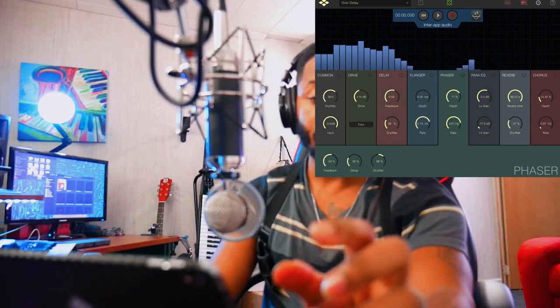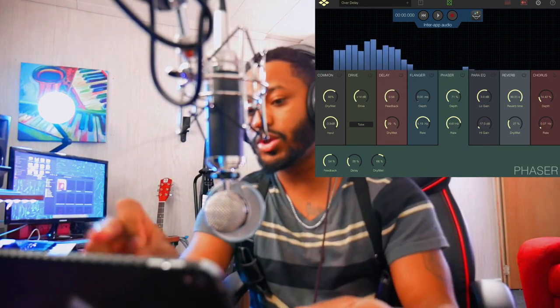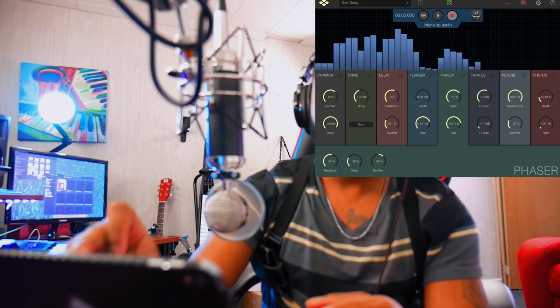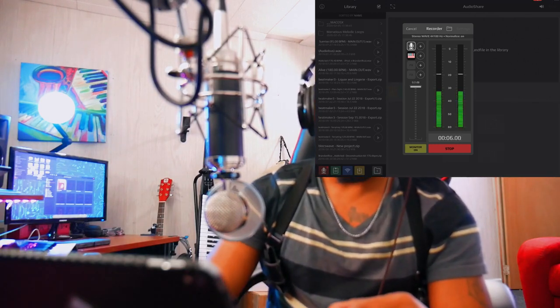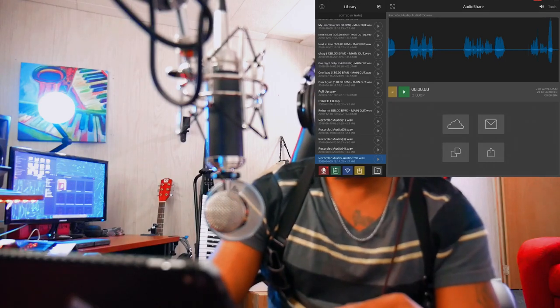This is actually pretty dope. If I wanted to record any of this stuff, I would just hit record inside of the AudioShare app. You can see that it's now recording — and then I can hit stop.